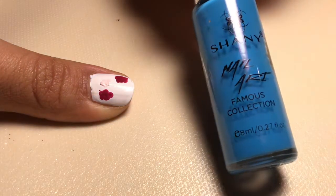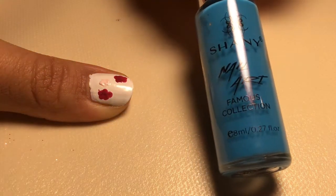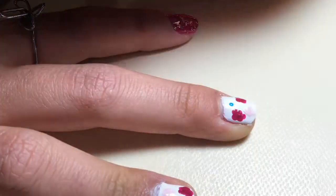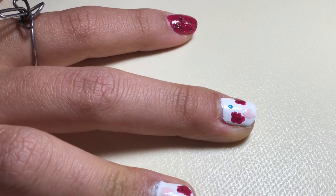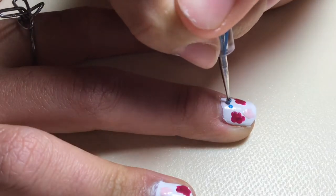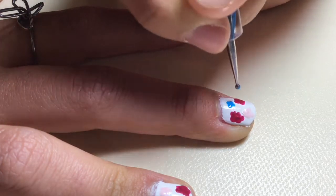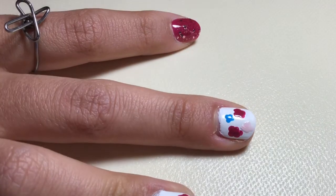Now you're going to use your light blue and make even smaller flowers. Instead of making five dots, you're going to make only four dots — two next to each other, and then two next to each other again. It almost looks like a little butterfly, but it's a flower.